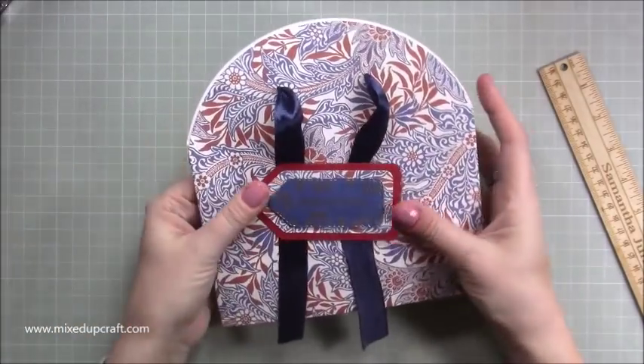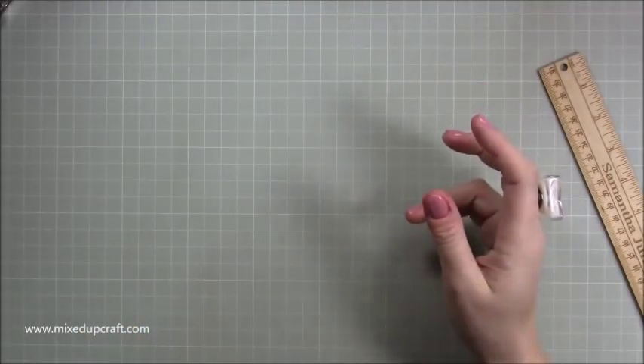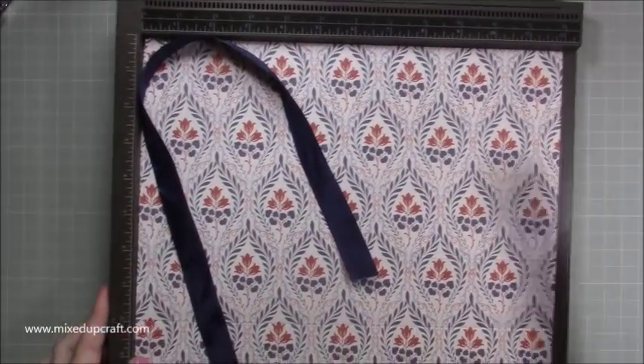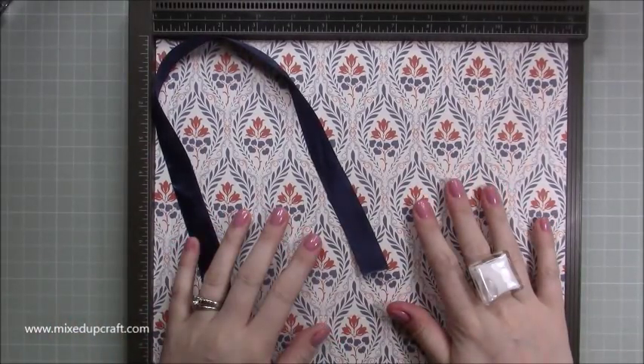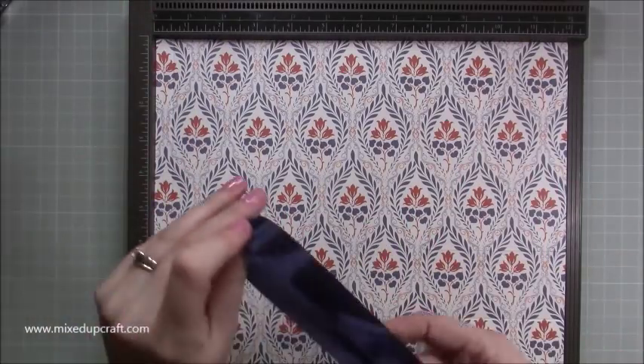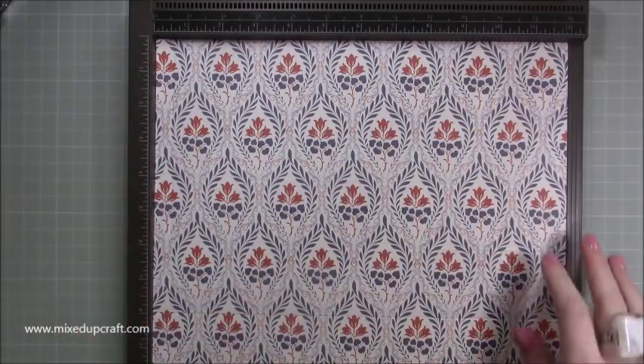The papers I'm using are the V&A collection by Trimcraft. I absolutely adore these prints — they're really lovely. I'm sticking with the blue and the red ones because I was using scraps of those colours for the gift tag, so I've got some left over and wanted to make another one. I've also got some ribbon here which is approximately 20 inches — nice matching ribbon.